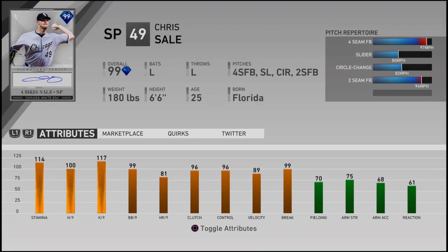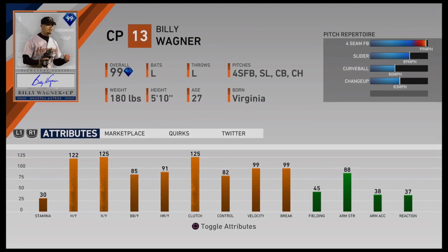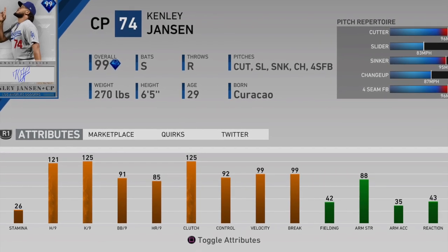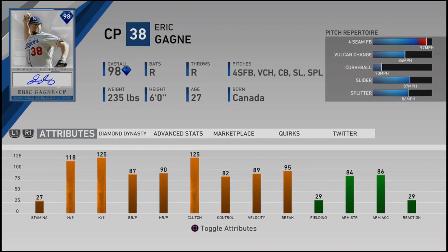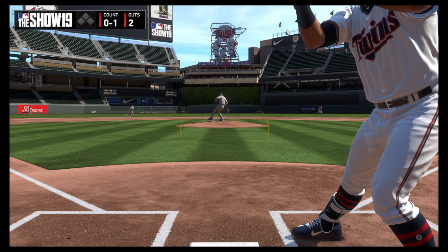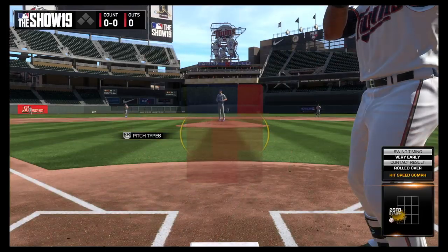To become a successful pitcher in MLB The Show, it's important to select pitchers who have a decent repertoire of pitches. Pitchers who have high K's per 9, decent control, and high stamina should be the first pitchers that you go after. Also, pitchers who have sinkers, splitters, and cutters as their primary pitches are invaluable. There's an old saying in baseball: pitchers who induce ground balls very rarely give up home runs.